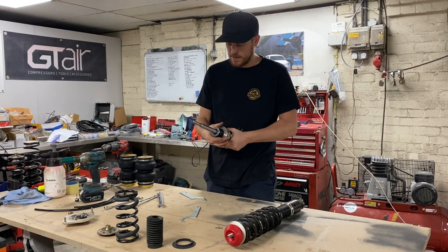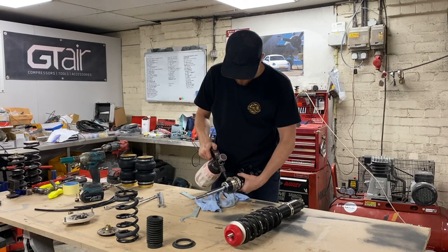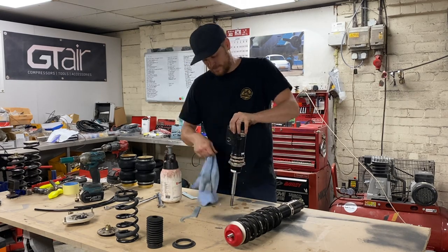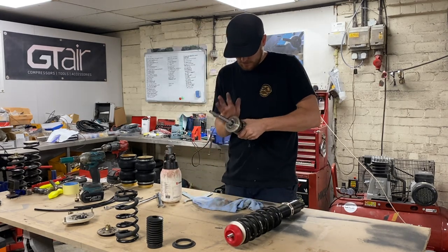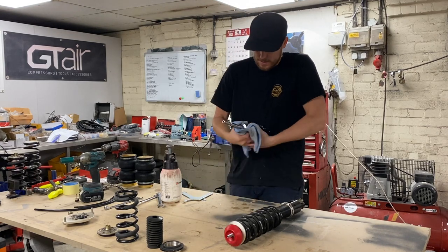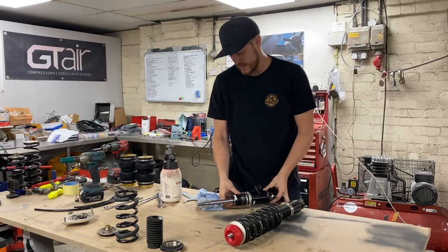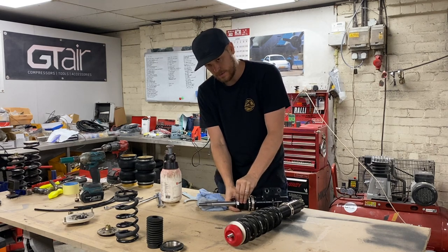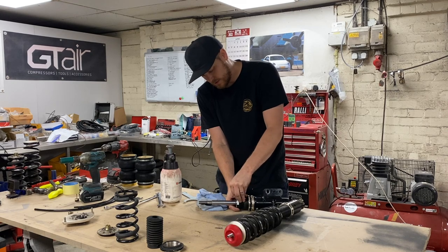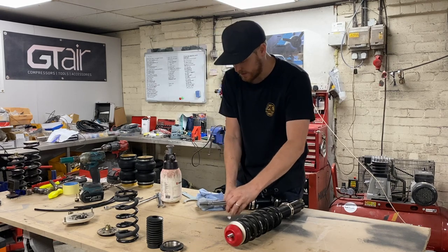These have obviously been on the car so there's a bit of dirt, and we need to make sure we get rid of all of that — it won't come off and we'll damage the threads. After a bit of messing around, make sure the threads are all clean. There's a little sticker just here that you need to remove, and I'm going to clean the residue off as well, otherwise the bag won't seal to the strut because the seals sit on this face.